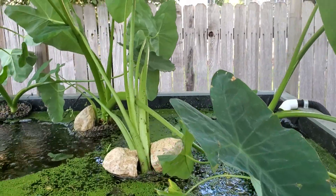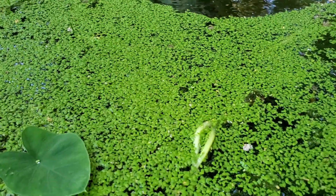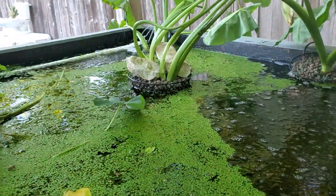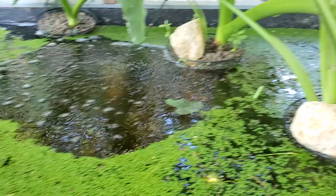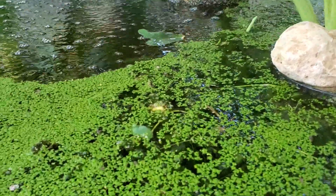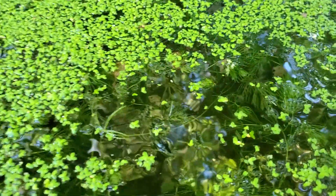Plants are elephant ears. Duckweed started out with 1,000 duckweed, now I probably have 100,000. And then some water plants, various assortment.